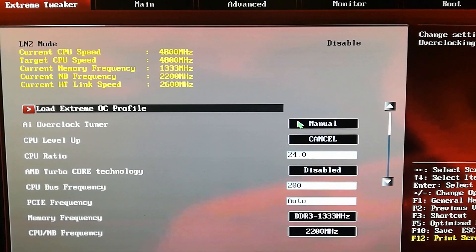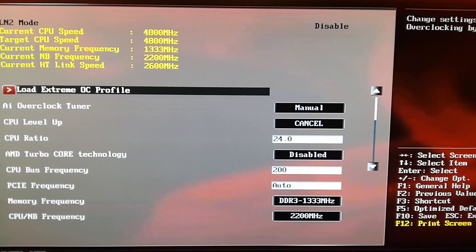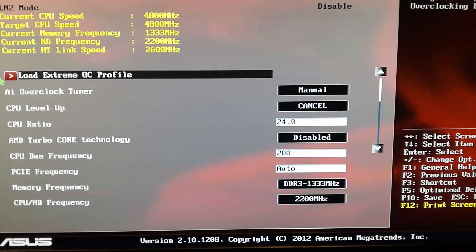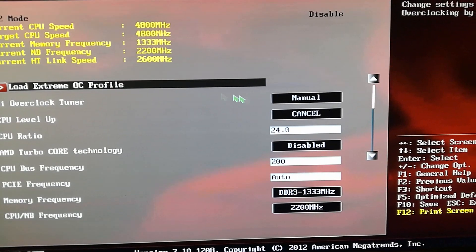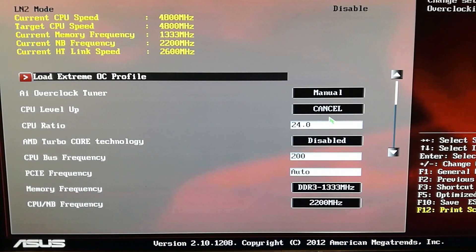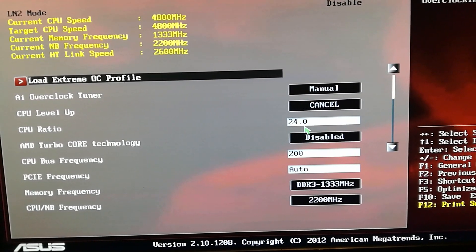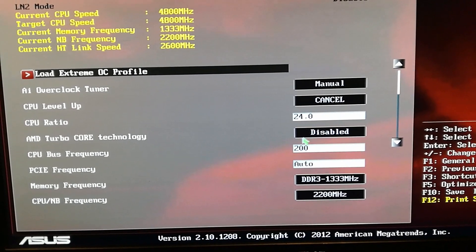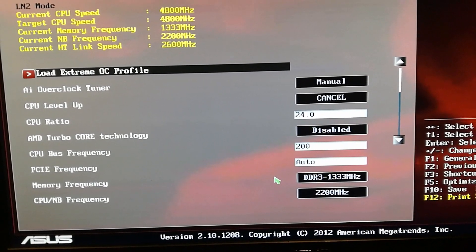Although it reaches 4813 as the highest. This might look a little different depending on what motherboard you have, but this information is available to you one way or another. You definitely want to load the Extreme OC Profile, set the AI Overclock Tuner to Manual — cancel CPU Level Up because we want to do this manually — and set the CPU ratio to 24 with Turbo Core Technology disabled.